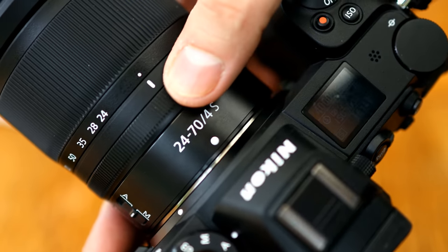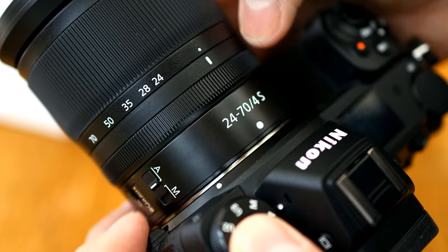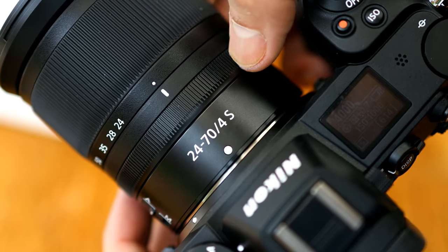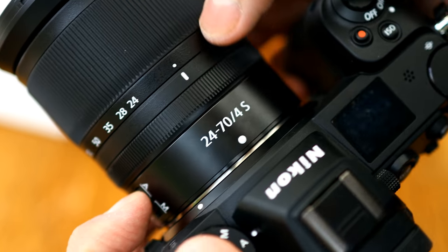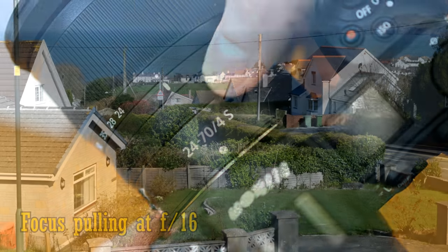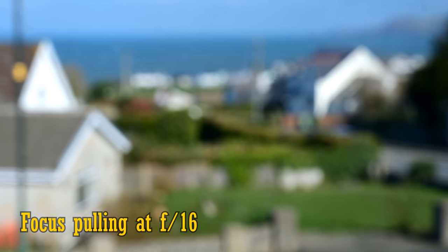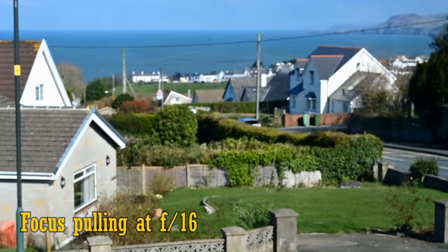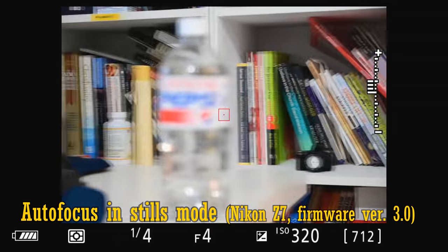Then comes the customisable lens control ring. It can also be set in your camera's menu to change aperture, ISO, or exposure compensation, but its normal function is set to manual focus, where it responds very well to being turned. Whether you're zoomed in or out, the lens displays almost no focus breathing, and that's useful for video shooters. The lens's autofocus motor is silent, accurate, and very quick, as you can see here.